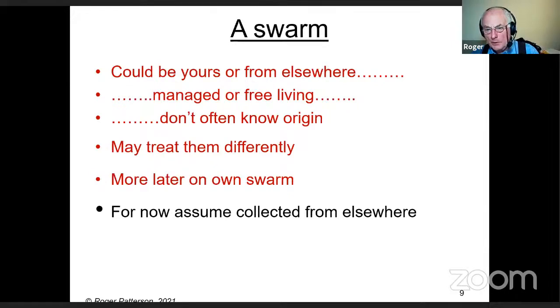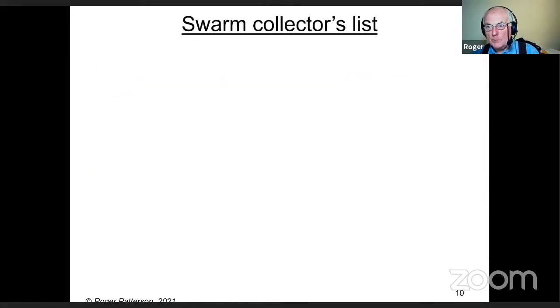Most beekeeping associations have swarm collectors lists, though some don't — because they don't want their beekeepers to have these so-called bad swarms that are out there.